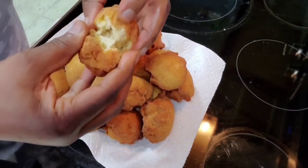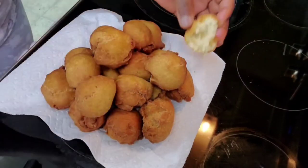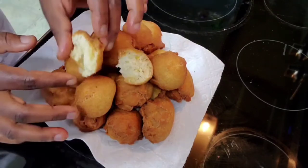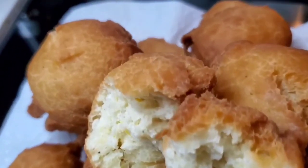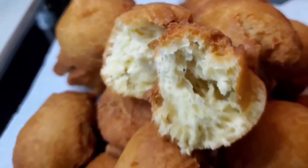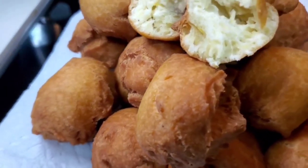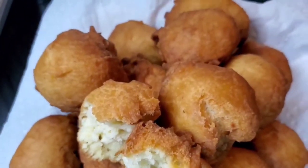That's the Nigerian buns. Let me break one and show you the inside — it's very hot. Very nice and crunchy, and it's hot. Looking so crunchy. That's exactly how buns should be. The crack is allowed in buns because this is not puff puff — this is crunchy buns — and it tastes so, so good and delicious.